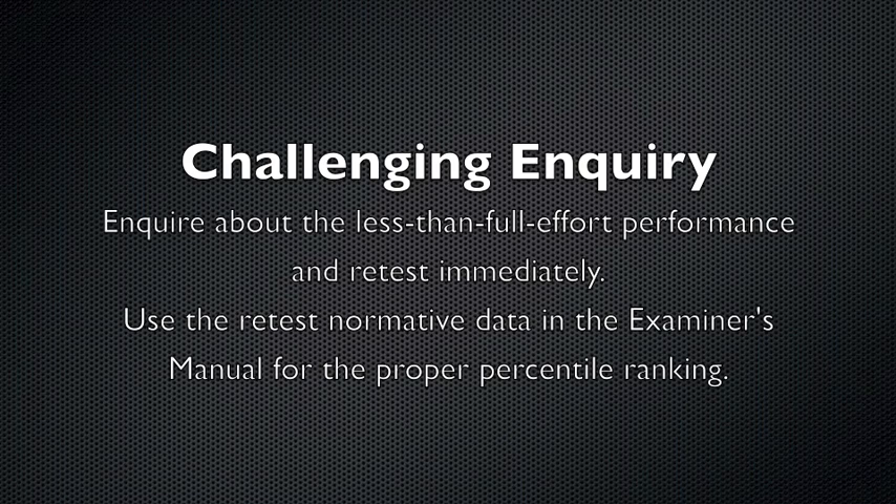The appropriate strategy is to do a challenging inquiry. Inquire about the less than full effort performance and retest immediately. Use the retest normative data in the examiner's manual for the proper percentile ranking.